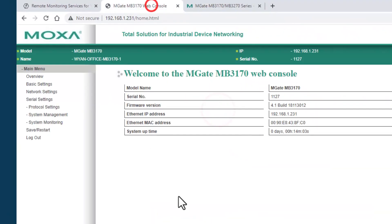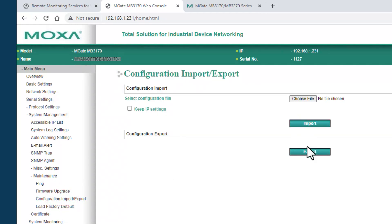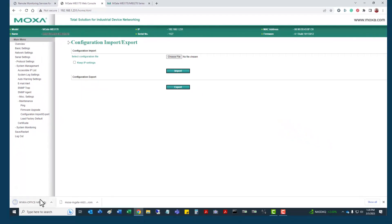Once you have the file downloaded, go back to your MOXA web interface. Once logged in, come down to System Management, left click, then come down to Maintenance and left click on that, then left click on Firmware Update. It's always wise to take a backup of your configuration first. Go to Copy Configuration, export it, and drop it in the same folder. Keep the .cfg extension and save. It only takes a few seconds to download, and now we have a backup of this unit.